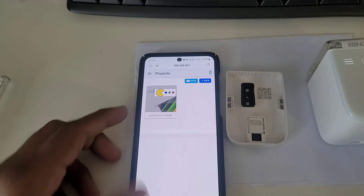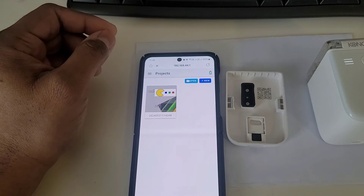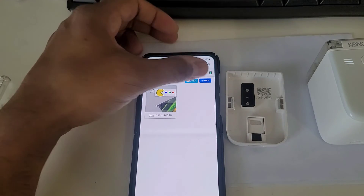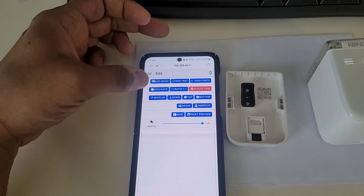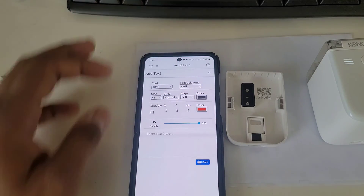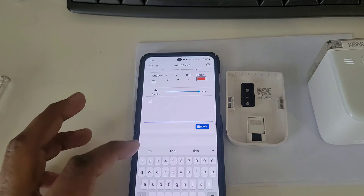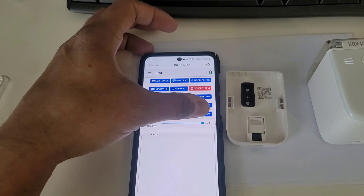The link opens the available projects — this link is dedicated to your printer. You can add a new project here and add pictures, text, fonts, or anything you want. For example, I'll add some text and write 'thanks', then save it.